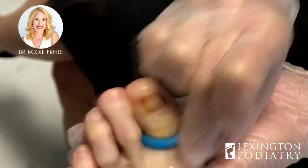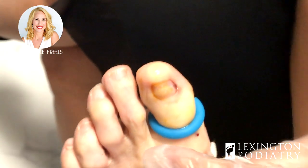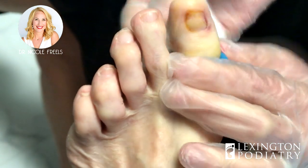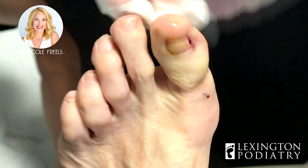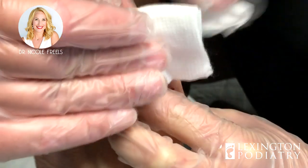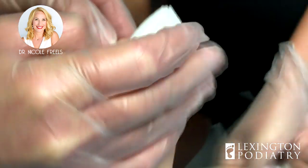All right, you are done — just cleaning everything up, and it should heal up in no time. Do you have any questions about how to take care of this when you get home? No. Okay, wonderful. Another ingrown toenail out. Please don't forget — if you like the videos, comment below, ring the bell, sign up for our channel. We do them all day long, so enjoy. I'll see you guys soon.